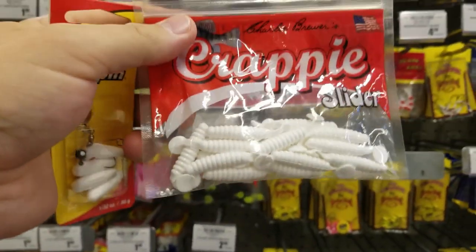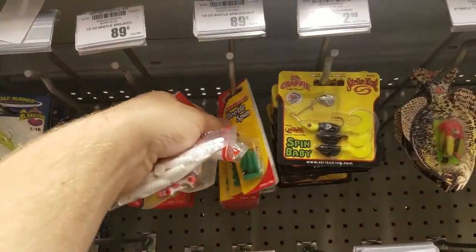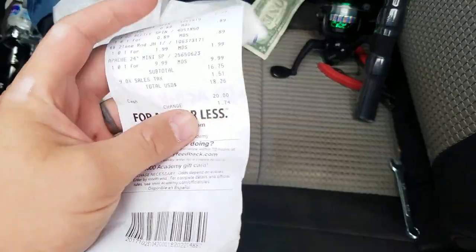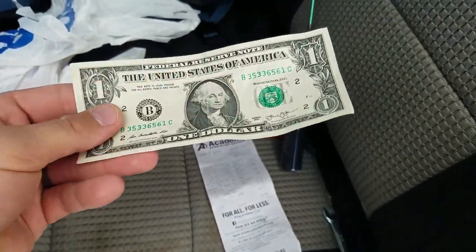Since I don't have a lot of money left, I'm gonna get one additional beetle spin just in case I lose the first one or break off. All right, I got my little combo and some micro lures. Let's head to the front and see if I came under $20. $18.26 — oh yeah, that's money! We actually managed to keep it under $20, $18.26 total. I had like another dollar to spare.